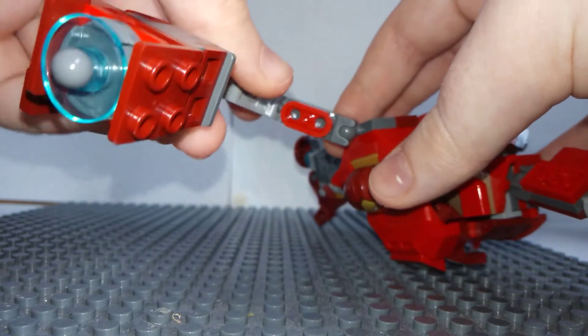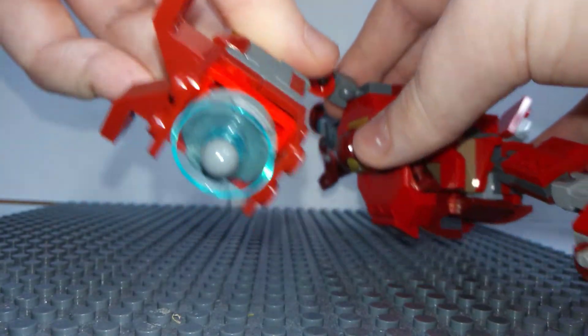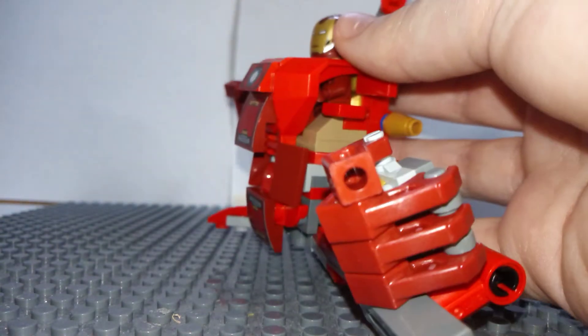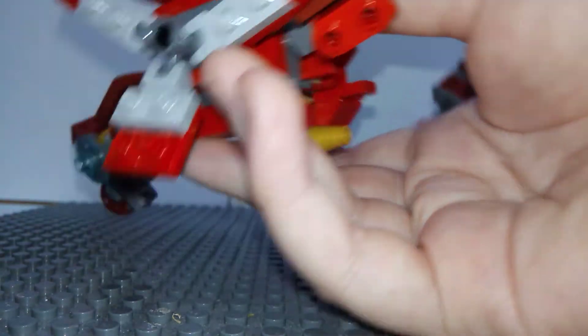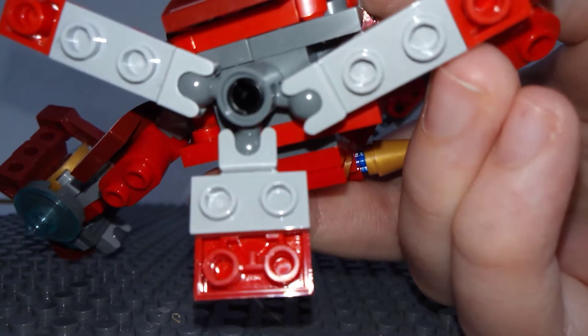It does also have this little mandible, which of course doesn't do anything, but it does remind me of some sort of scorpion. The base is just a tripod, of course.